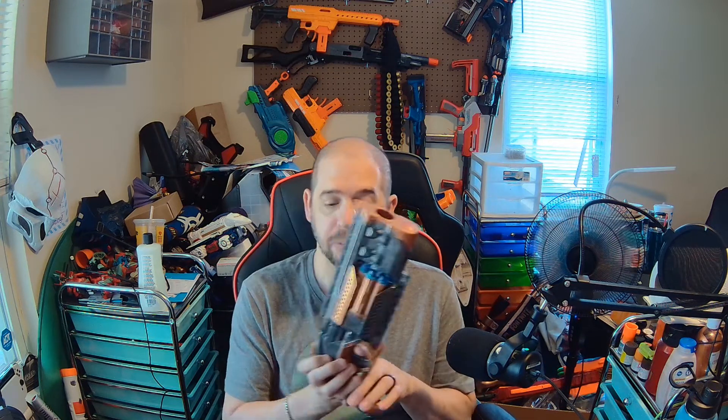It shoots decent, but obviously like everything else it could always be improved. It's inexpensive — I think these were like $15, I might not be giving the accurate price, but it was cheap enough where I was able to get two.